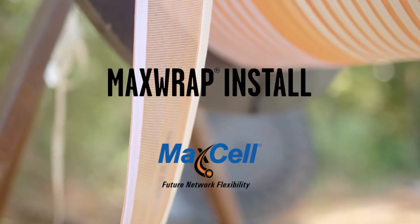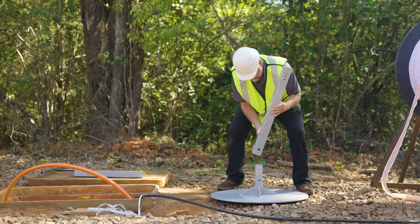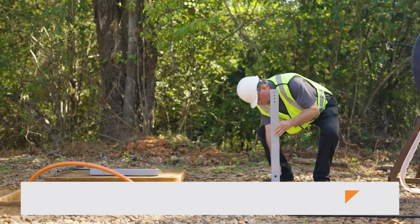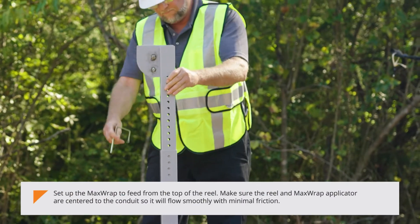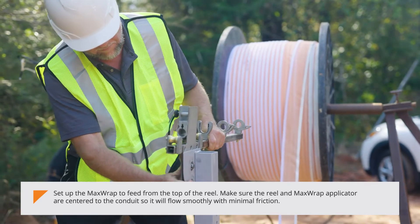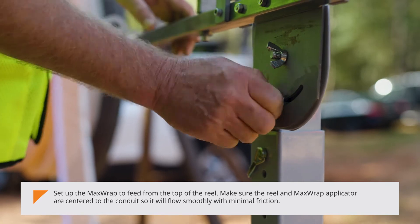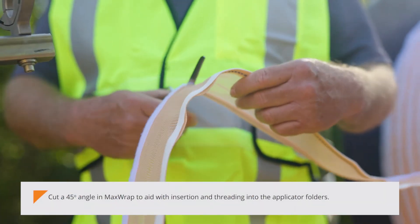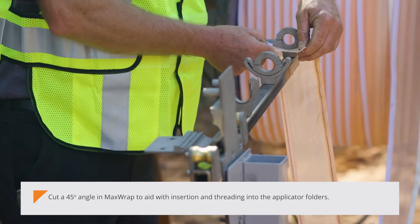MaxWrap install: preparing cable and MaxWrap installation. Set up the MaxWrap to feed from the top of the reel. Make sure the reel and MaxWrap applicator are centered to the conduit so it will flow smoothly with minimal friction. Cut a 45-degree angle in MaxWrap to aid with insertion and threading into the applicator folders.